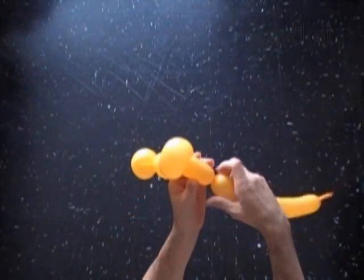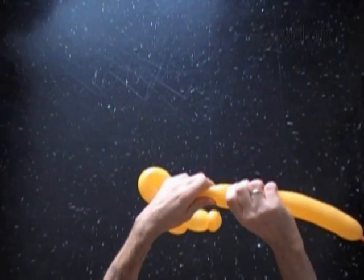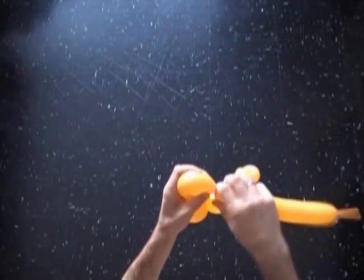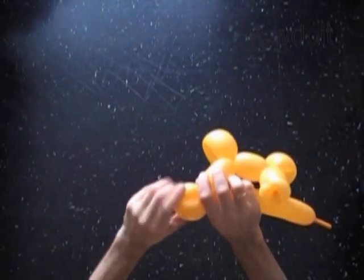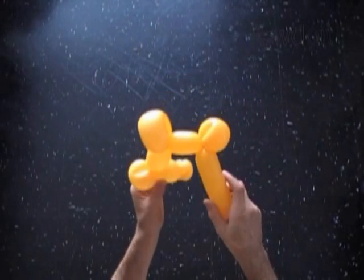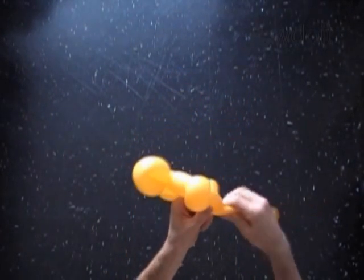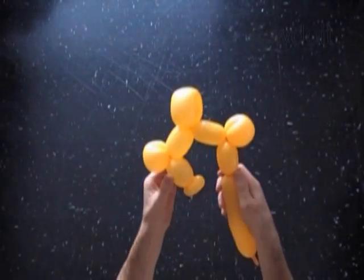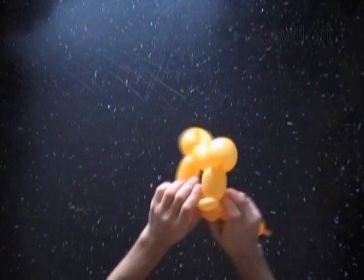Twist the eighth soft bubble the same size as we did the fourth bubble. Lock both ends of the eighth bubble in one lock twist. Twist the ninth bubble the same size as we did the third bubble. Lock both ends of the chain of the last seven bubbles in one lock twist.